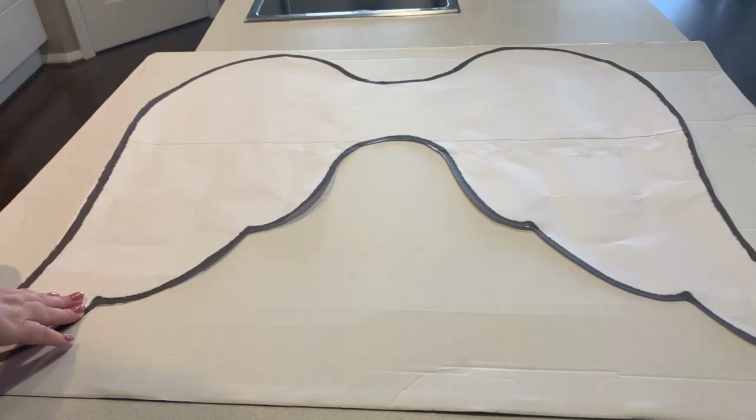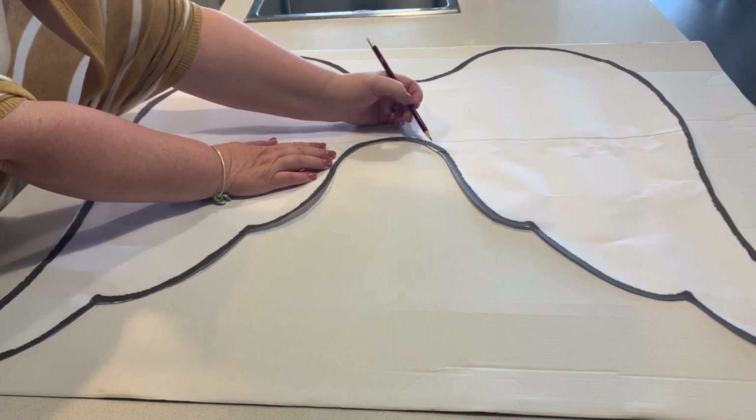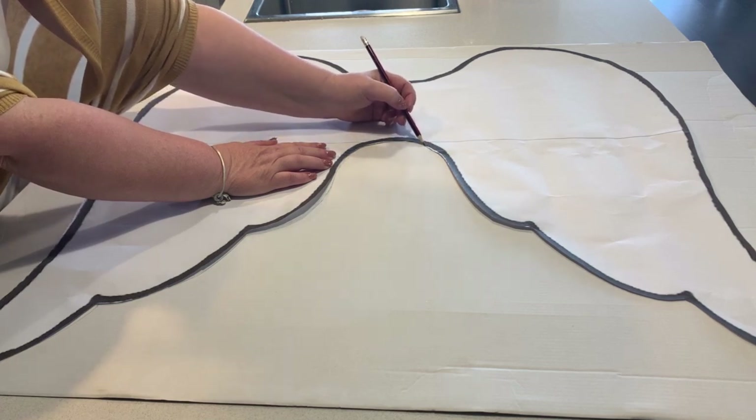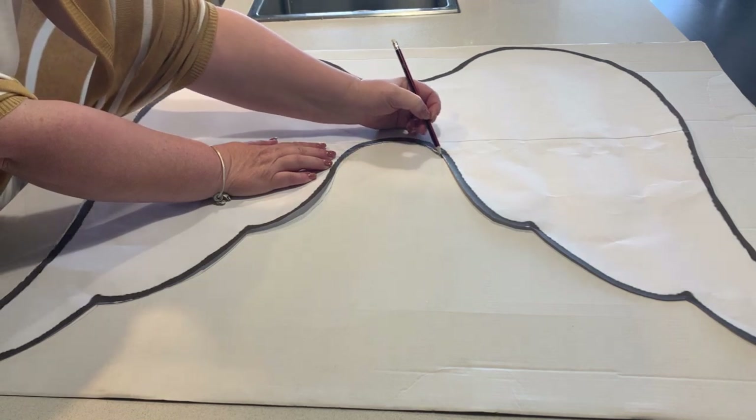Now guys, as most of you know, I absolutely love leopard print. So I had a vision for these beautiful angel wings. What I'm going to do here is take the template away, and then take my scissors and cut out the cardboard.